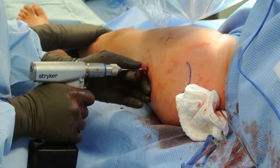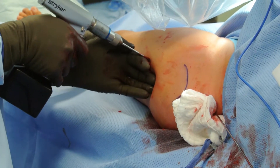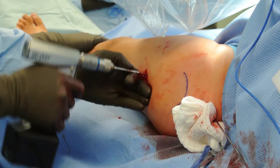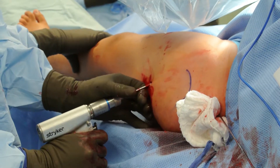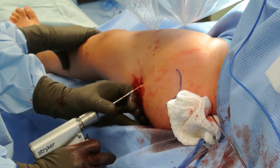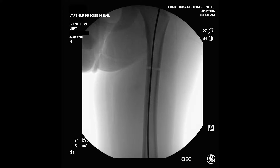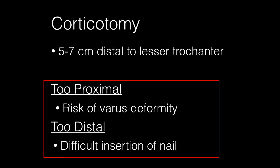A 3.5 to 4 mm drill bit is then used to percutaneously perforate the femur at the planned level of corticotomy. I typically place at least one perforation in the lateral cortex and three in the medial cortex. This decompresses the femoral canal during reaming and prevents fat embolism. Also, these perforations provide an exit site for the reamings, which essentially fertilize the corticotomy, leaving a very satisfying cloud of reaming material which can be seen even on x-ray. This is usually done 5 to 7 cm distal to the lesser trochanter, but may be influenced by sagittal or coronal plane deformity.